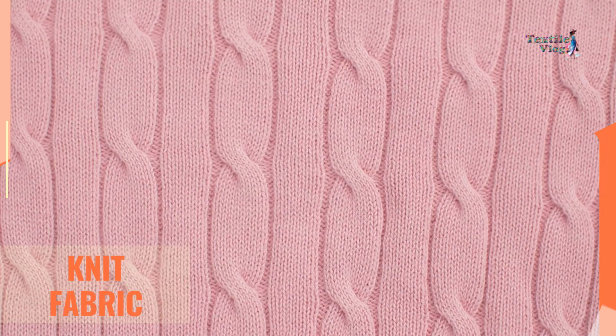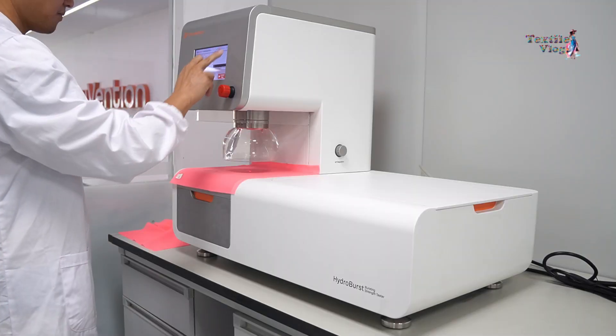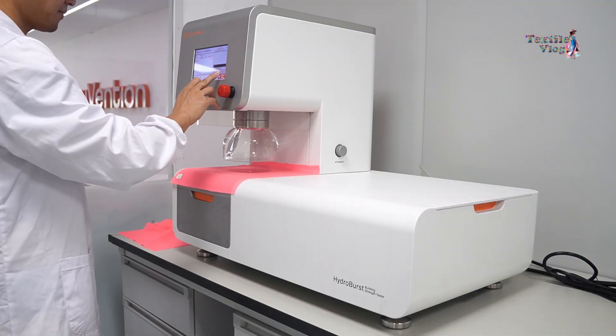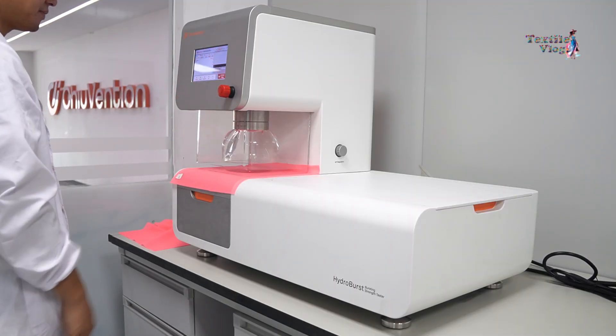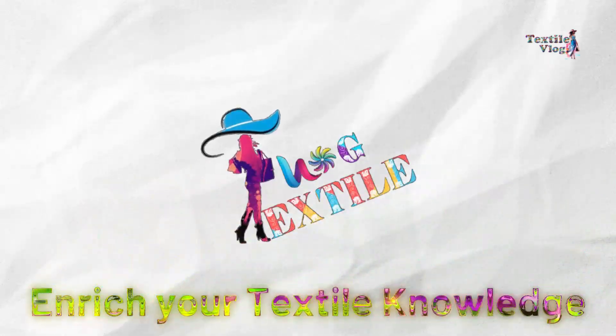This test is mainly applicable to knitted, woven, non-woven, and laminated fabrics. In today's video, I'll demonstrate how to test bursting strength using a Pneumatic Bursting Strength Tester. Welcome to Textile Vlog — stay with us and enrich your textile knowledge.